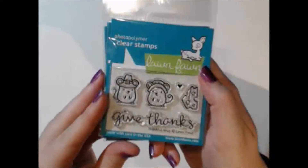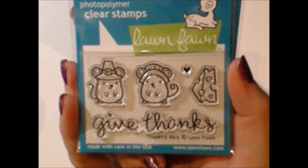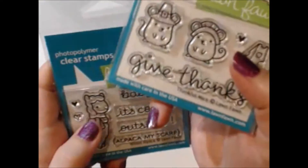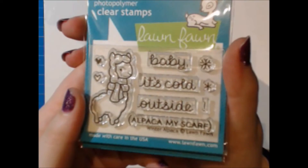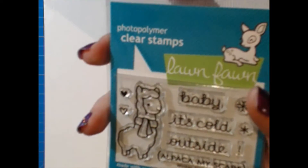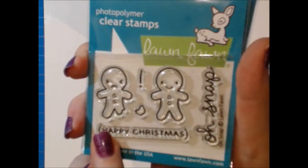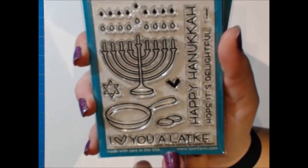Moving into the smaller stamp sets — some of these are under five dollars. First is the Thankful Mice with their little piece of cheese, really cute. Then there's Winter Alpaca which says 'Baby it's cold outside, alpaca my scarf' — more play on words we've gotten used to from Lawn Fawn. And this one is called Oh Snap — you can see there's a little gingerbread person that's missing part of its foot, which is pretty funny.